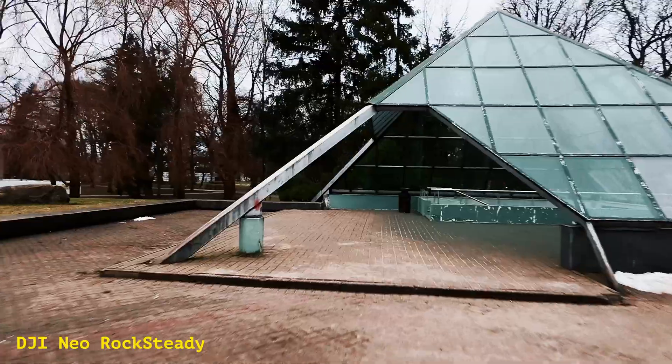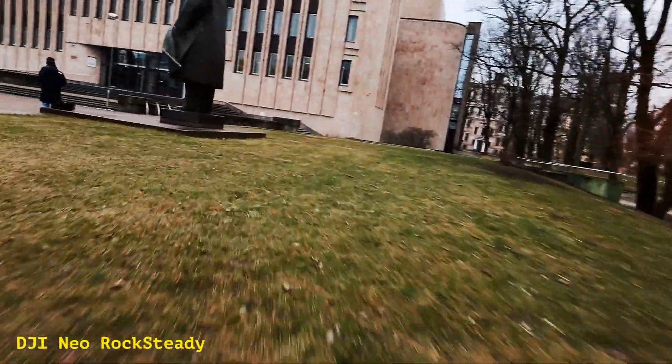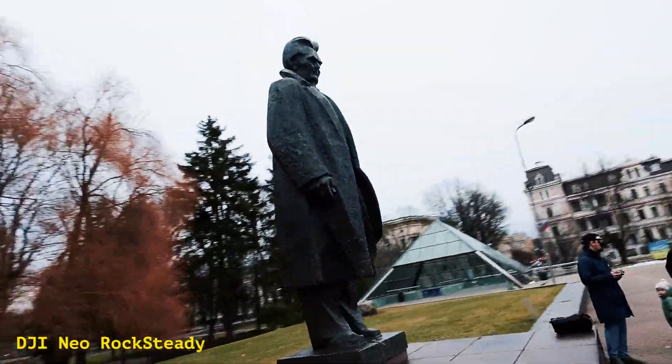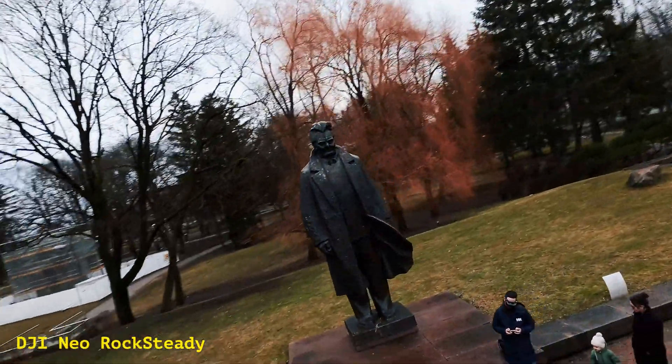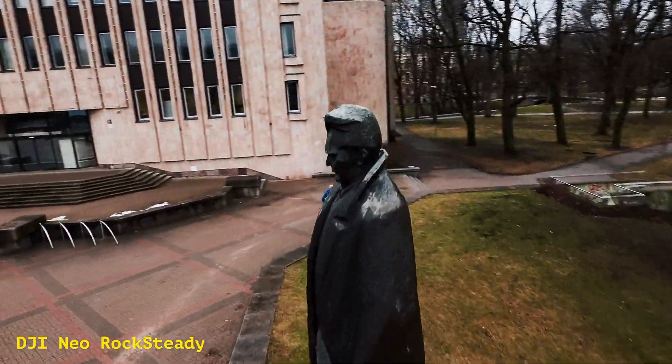First, let's look at Rocksteady — DJI's built-in stabilization. As you can see, it does a solid job smoothing out those shakes. The footage is clean, and the best part, it's ready to share straight out of the camera. It's easy, and that's a huge plus.